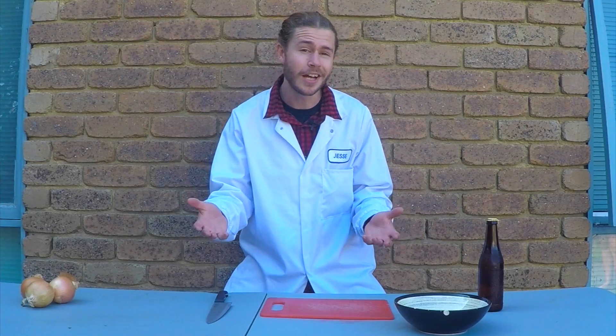Hey there guys, I'm Jesse Crowe, The Travelling Scientist, and today I'm going to teach you the science behind how you can cut onions without crying.